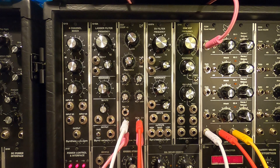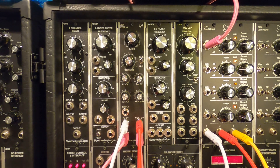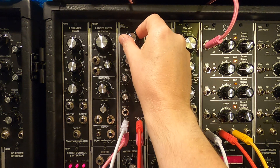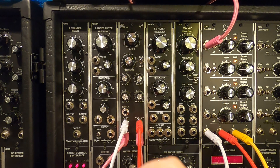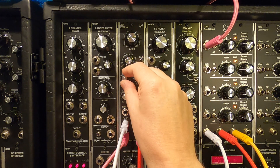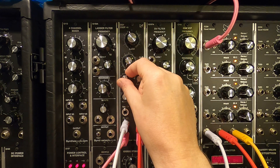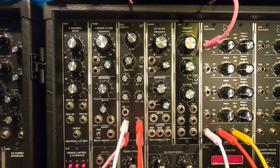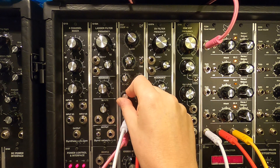I'll turn the VCA down and start the sequence. There we go — turning up the VCA CV. Now we'll bring in a little bit of the filter cutoff, which is on this envelope over here. That's sounding pretty good. You can change the VCA gain as you would expect.